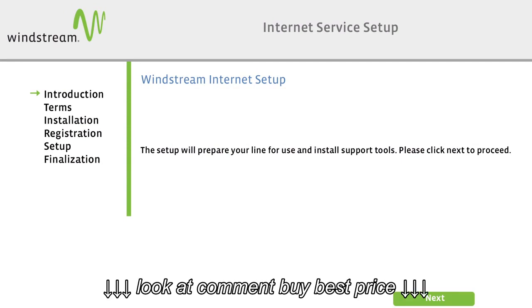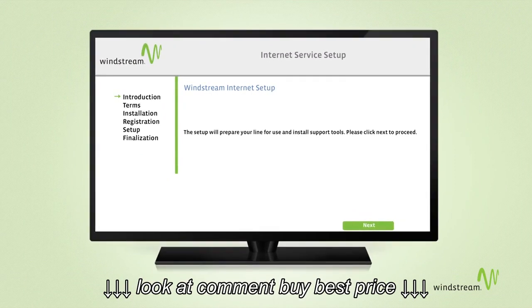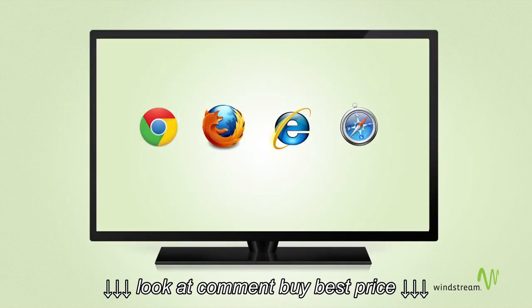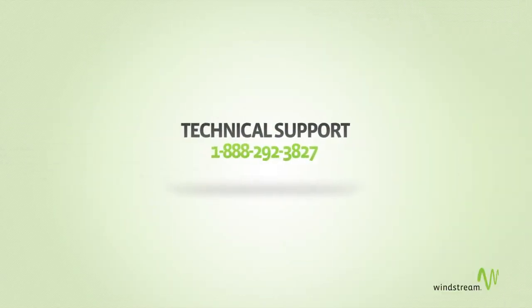If the Windstream installation page is not displayed when you open your browser, close the browser and give the modem a few more minutes to complete its initial connection to our servers. Also, make sure all cables and cords are securely connected in the appropriate locations. If you still can't access the installation page, please give us a call at this number.